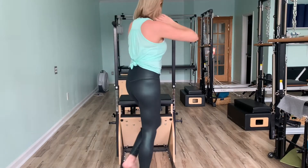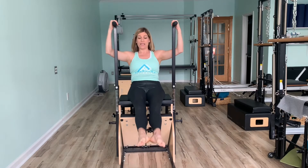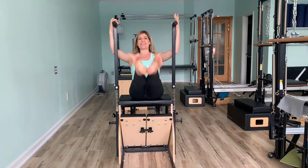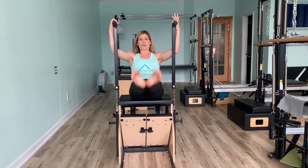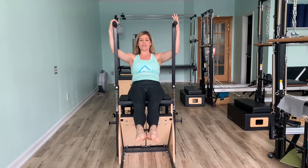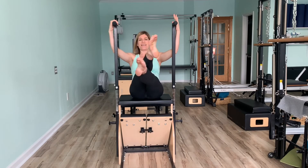We are going to inhale in. Exhale, roll back, rounding our stomach out. C curve in the body. Turn the feet out. Lightly press into your handlebars. Inhale. Exhale. Flex. 8, 7, 6, 5, 4, 3. Inhale down. Exhale up. 2. Good. Hold it up at 1. Crisscross. 8, 7, 6, 5, 4, 3, 2, 1.